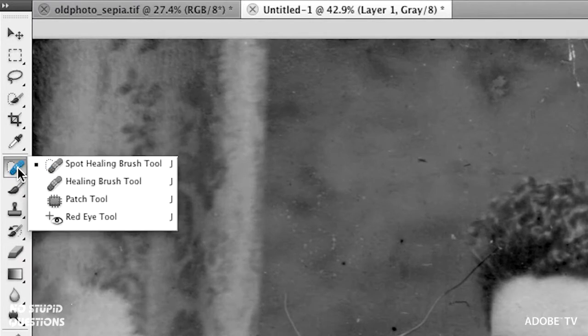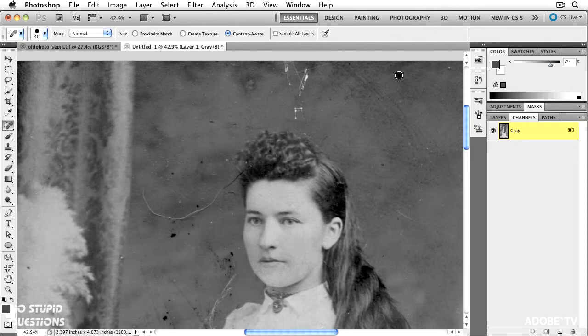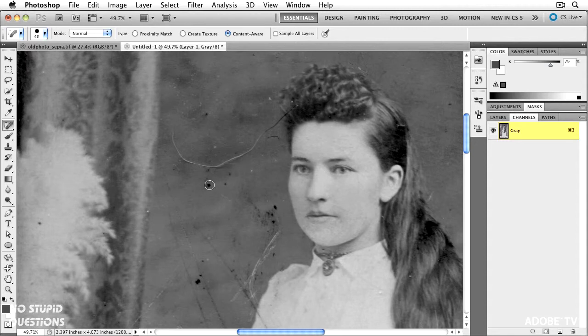Over here we've got our Spot Healing Brush tool. In CS5 we added the ability to do Content-Aware Fill on the Spot Healing Brush tool. Let's get rid of this spot over here — I click on it, it's gone. We could probably do that with the clone tool. Let's get rid of some of this stuff right in here, and some of that, and some of that. You can basically just sit back and start pointing and getting rid of this stuff. When I get rid of this hair, I want to maybe get rid of some of the dots that are close to it, because sometimes the Spot Healing Brush tool will bring that dot back in.